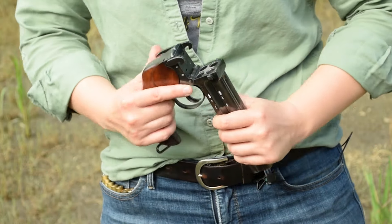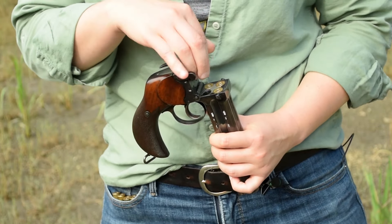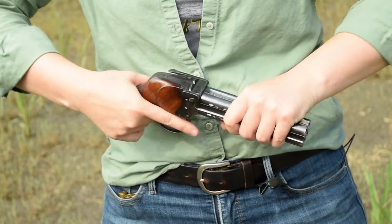To start, press your lever to break it open, pop in four rounds of 476 Enfield, then snap it shut. And that's it.